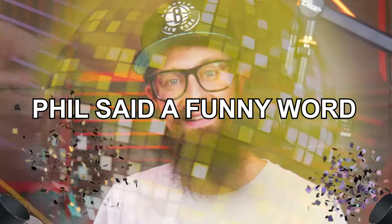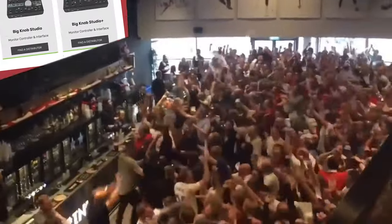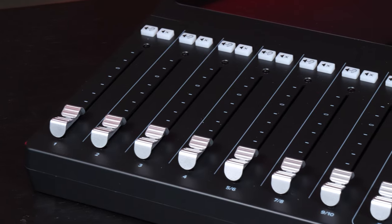In those decades, they've created microphones, headphones, and studio monitors, and of course mixers and consoles — with my favorite being the Big Knob series. And this is their latest edition, the DLZ Creator.